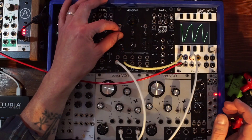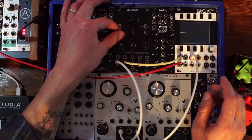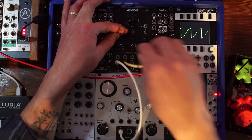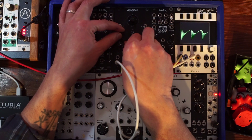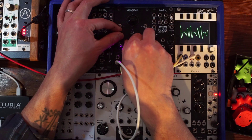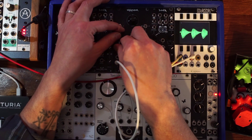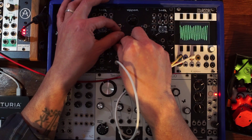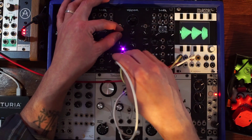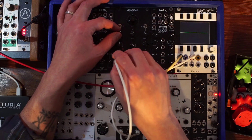Let's take a look at one frequency at a time. This is the low frequency — so that's the low pass first band. With resonance — at maximum resonance, I'm going to bring down the input a little bit so it doesn't distort. It really emphasizes the harmonics. But if I remove the input, you don't get self oscillation. So this is not a filter that self oscillates.